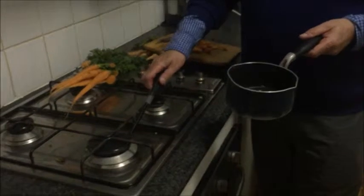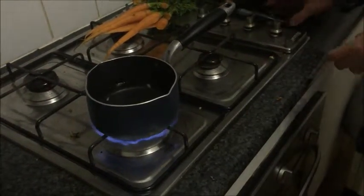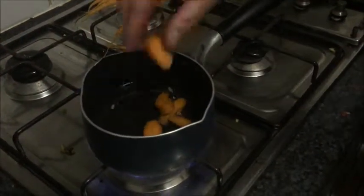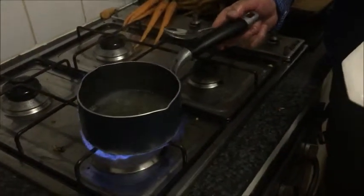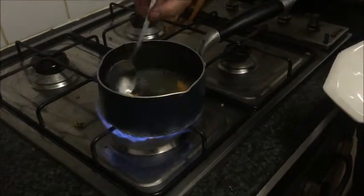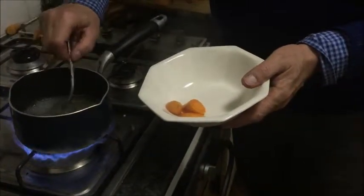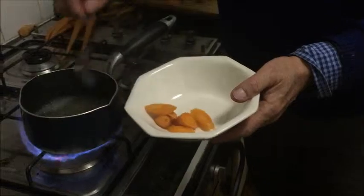We turn the gas on and in a small saucepan you boil some water — let's just imagine it's boiled. Into the saucepan you put your smaller, thinner pieces of carrot and bring them to the boil. We bring our carrots to what I think they call a roil — probably a rolling boil. We take them out of the water. We should not have any salt in it, by the way. I don't use salt; I feel there's enough natural salt in things.